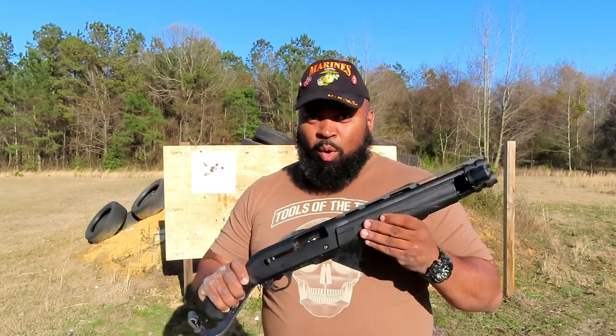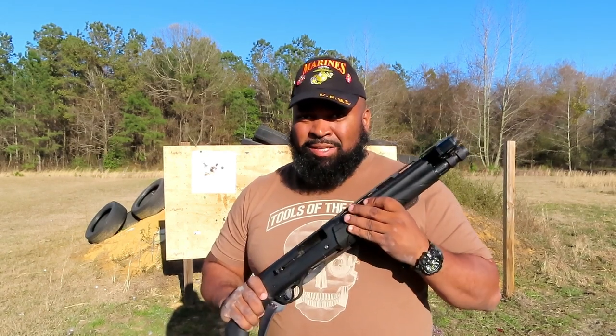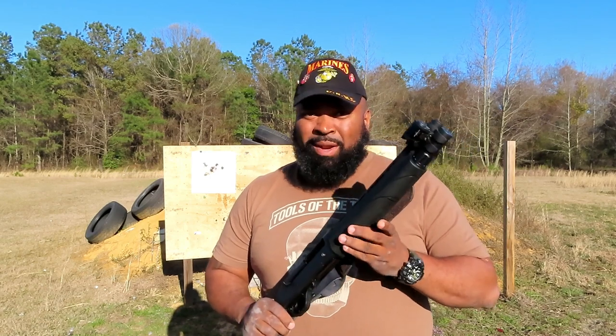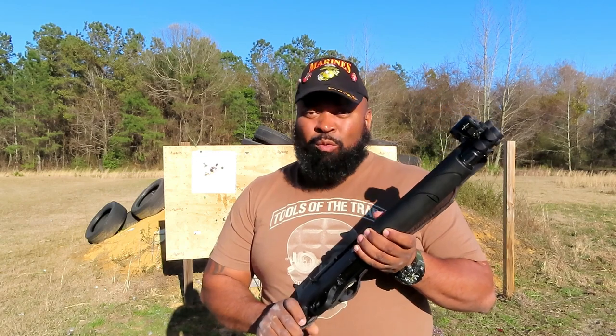Welcome back. This is part two, a follow-up to my first video on the TAC-13. I've really enjoyed this platform — the more I shoot it, the more I like it. It required a slight break-in period, about 20 rounds, to get it running fully like I wanted it.